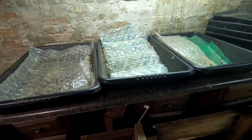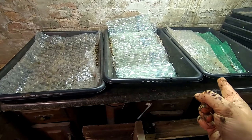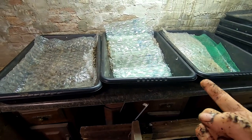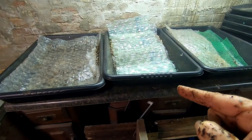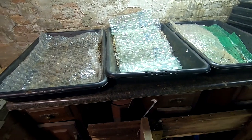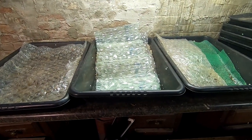Hey guys, it's Ann over at Plant Obsessed. We're gonna take a look in on the three bins that I started all at the same time with the offspring from my Titans project — these are European night crawlers. Let's have a look and see what they're doing and feed them up.